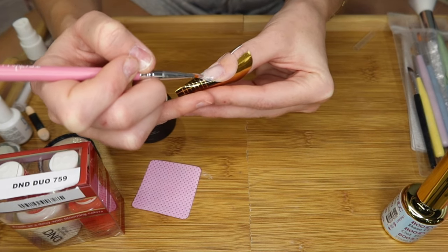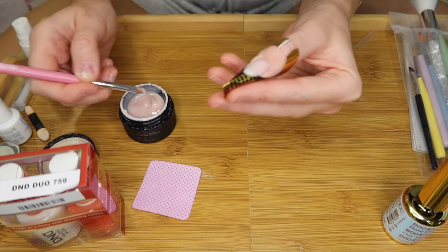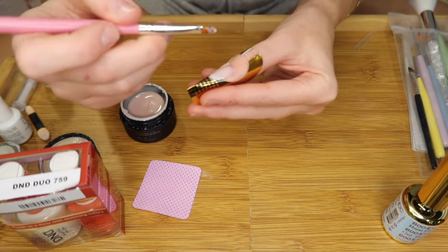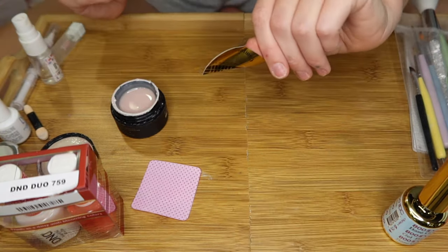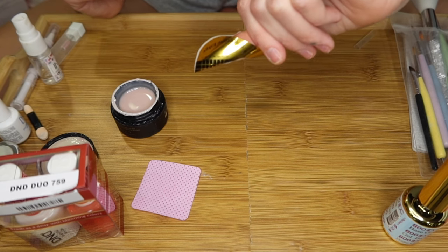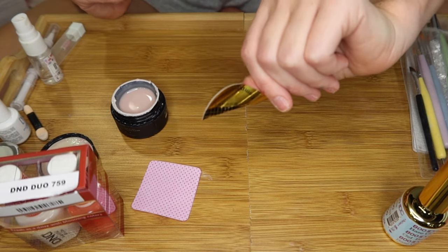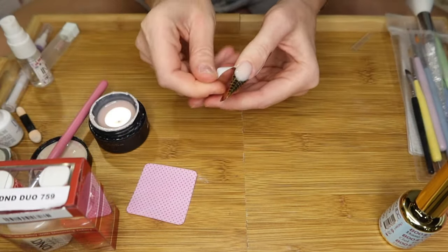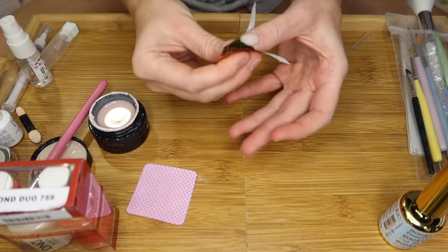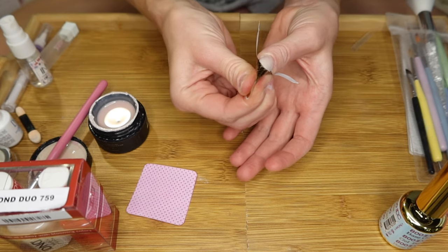Just working on building up the nail, creating structure and a good apex. I'm going to grab a little bit more and create a bead down the center to build up the apex. I'm going to briefly flip my finger upside down to let it self-level before going in and curing. I'm going to use the low heat mode so that I don't get a heat spike. Once the nail is fully cured, you can go ahead and remove the nail form.